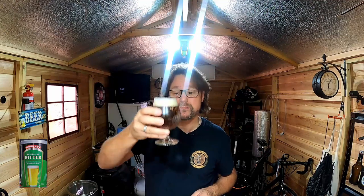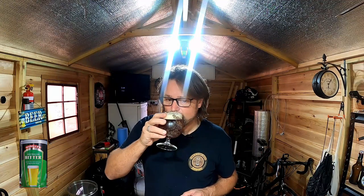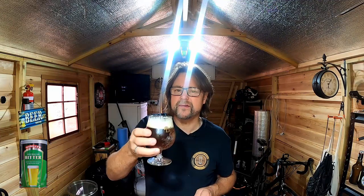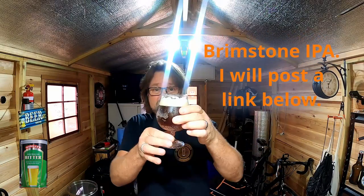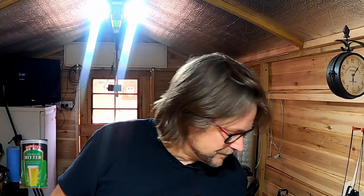The first thing I should do is pop this into some hot water, so I'll boil the kettle and come back. While I'm waiting for my kettle to boil, I'm having a nice little IPA that I made a few brews back. It is one of the best ones I've ever had — beautiful hoppy smell, great taste, clean flavor, very rich. Probably one of the best beers I've ever had. Cheers!